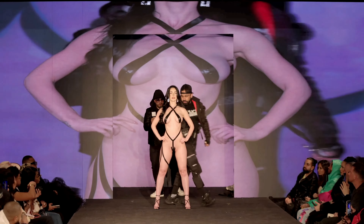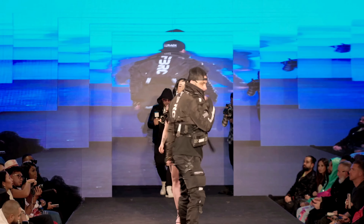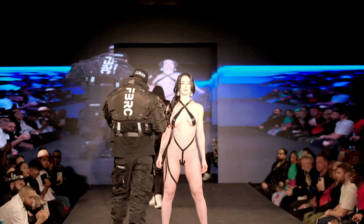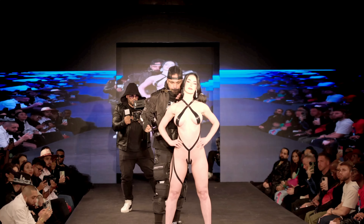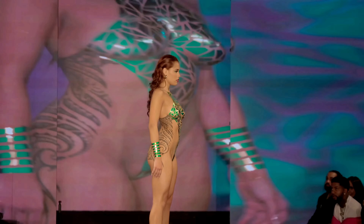The Black Tape Project has gained attention for its fusion of fashion and body art, challenging traditional notions of clothing and self-expression. While it has its share of supporters who appreciate it as a form of artistic expression, it has also sparked debates about nudity, body image, and the boundaries of art and fashion.